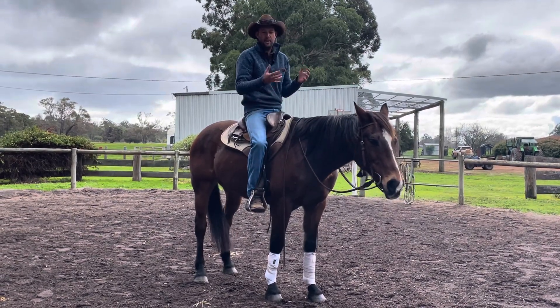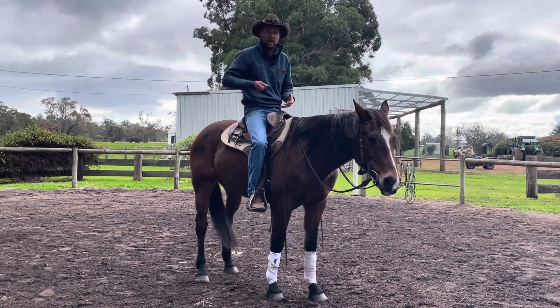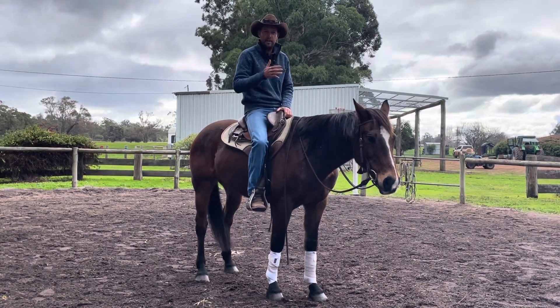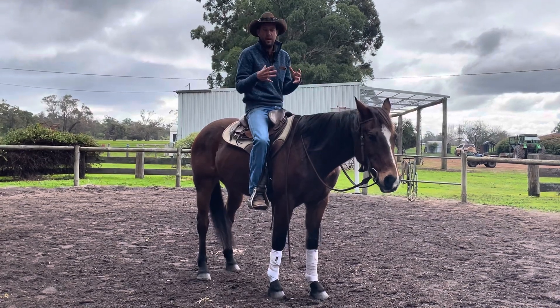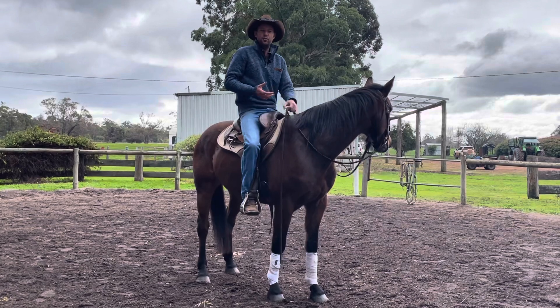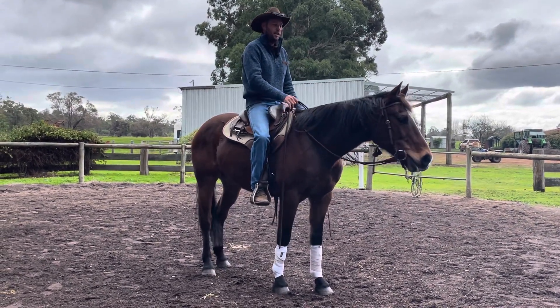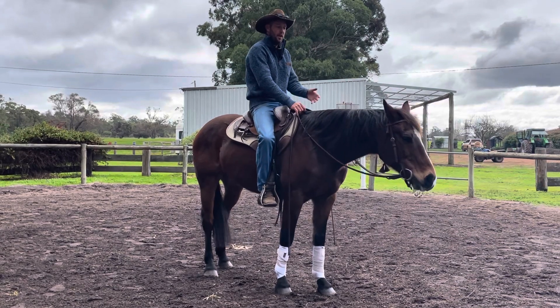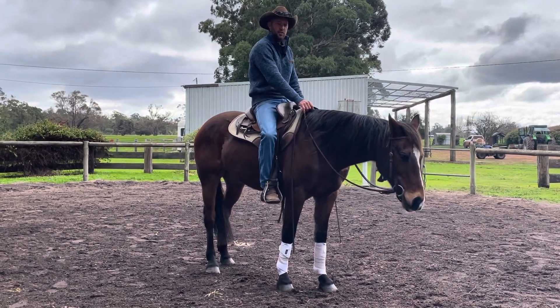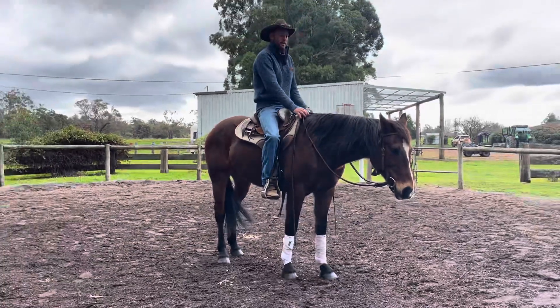People ask: doesn't this confuse them and make them want to go more because the leg means go? Well, when you girth the horse up, they don't gallop off when bound by the tension of the girth because we've taught them that the girth is a neutral thing. So what if we taught them that our legs could be a neutral thing? If he felt like I was giving him a hug, he'd start to soften his body and relax when he felt that leg. Here's how I taught it.